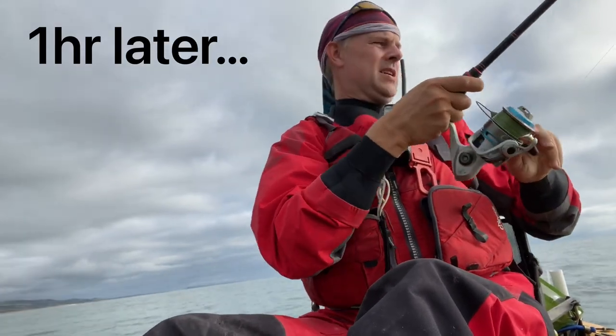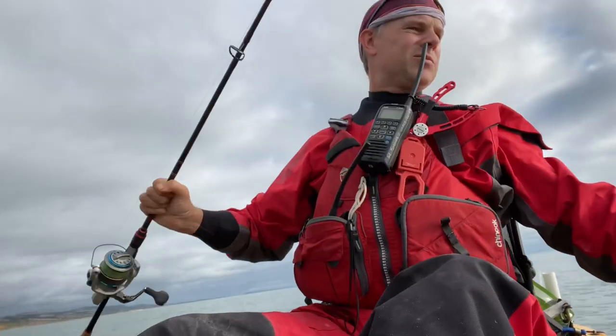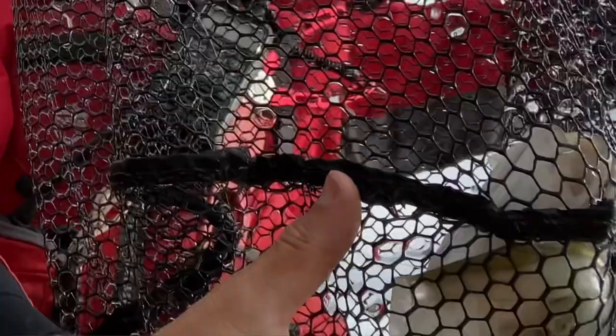Finally hooked into something on the lure rod. It is a bass — the best one. Probably a keeper this one. In the net.